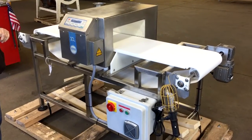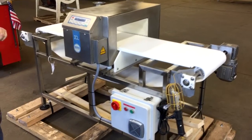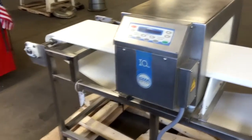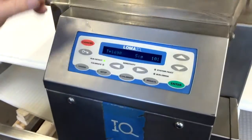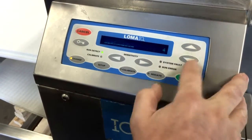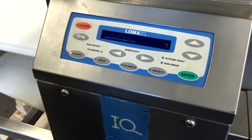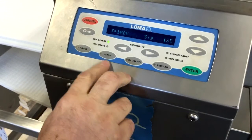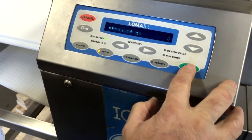This is a LOMA IQ metal detector — it happens to be our item number Y2362. We're going to set up a product, so the first thing we're going to do is change to an empty product. It'll come up as not calibrated, then you go to setup, product setup, number three.